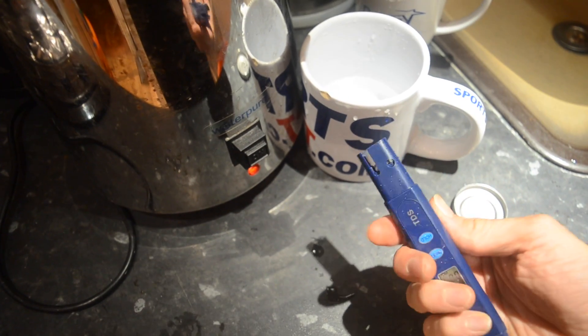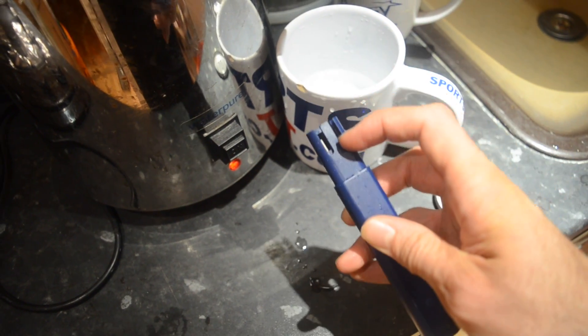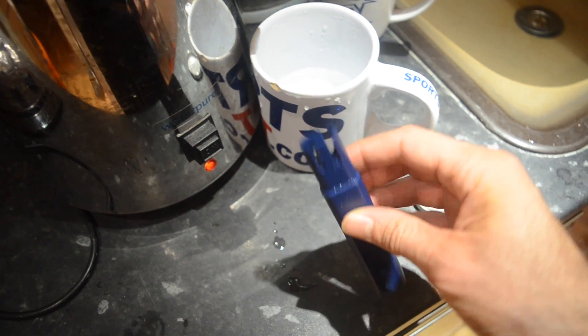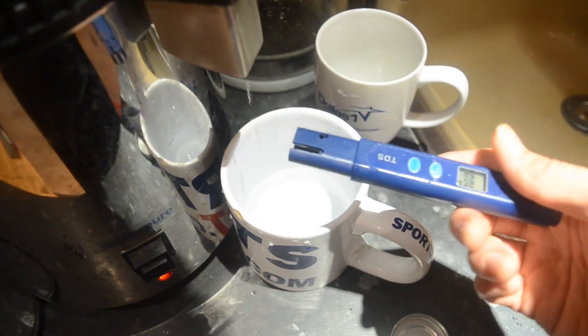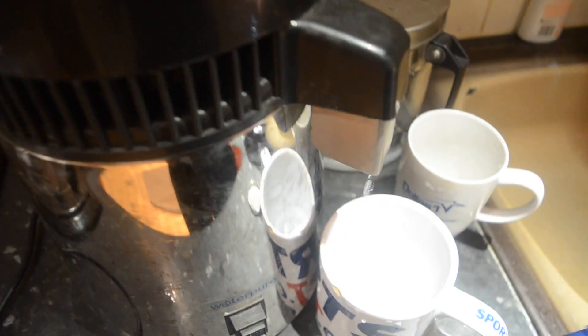Now the way I assume this meter works is there are two metal electrodes in here. I think what it does is measure the current between them, which is affected by the amount of particles in the water. Now this is the first time I've tried this with distilled water. As you can see here, there's quite a slow rate of dripping from this system.